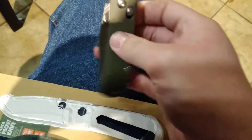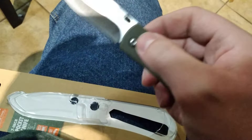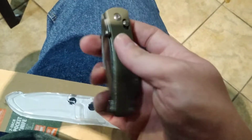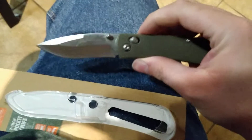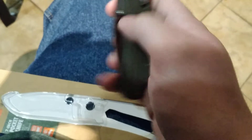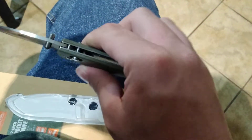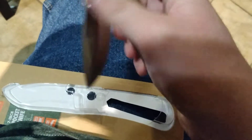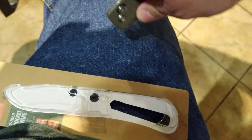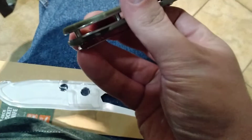Pretty cool knife for $6 if you're at Walmart and you're a knife addict or you want to try out a pocket knife. It's kind of cool to have something with an Axis-style sliding bar lock for $6. It came relatively sharp too, so there's that as well.